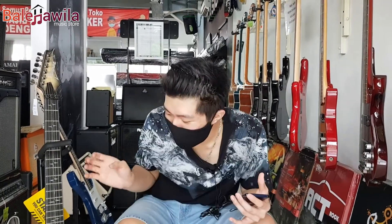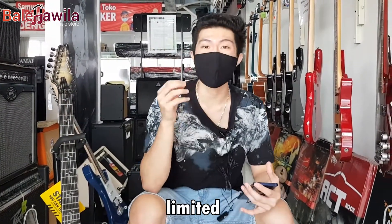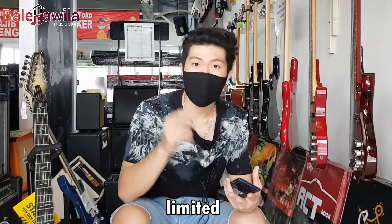Sayangnya, kita nggak bisa nunjukin lagi karena sudah sold, udah terjual ya guys. Karena memang stoknya kita sedikit, karena limited. Ke satu limited, ke dua harga kita miring guys.